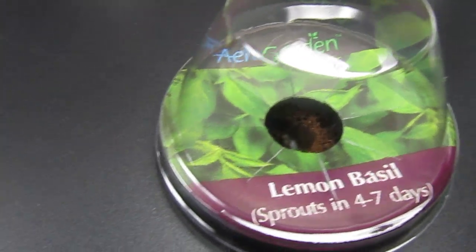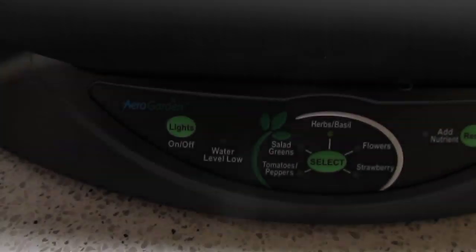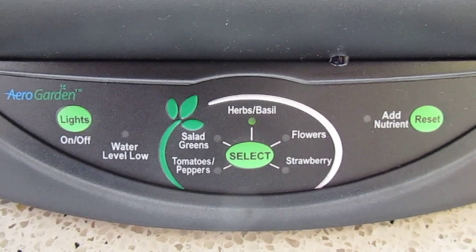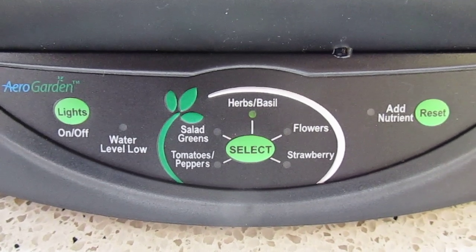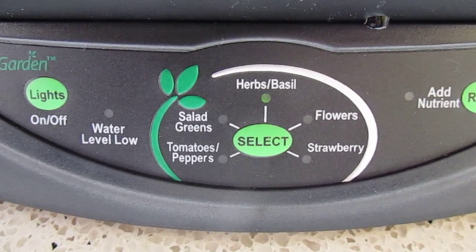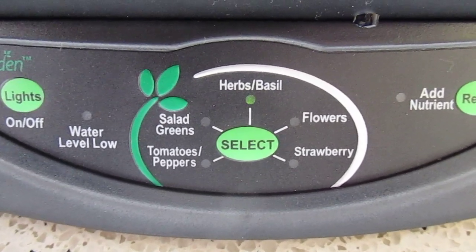This kit is the Gourmet Herb Kit. It's pretty high-tech looking — it has lights that go on for 16 hours and then turn themselves off. It monitors the water level and tells you when you have to add more water or add nutrients. You can set it to tomatoes, salads, herbs — which it's currently on — and flowers and strawberries.